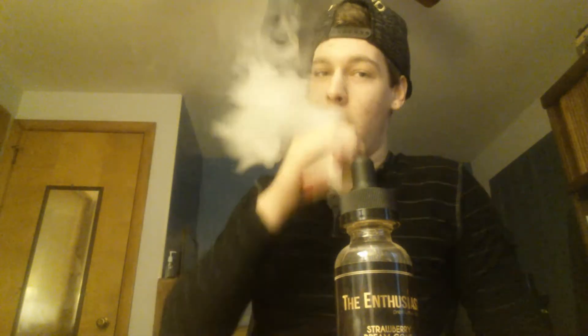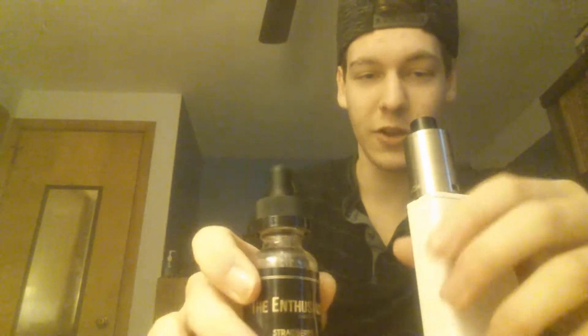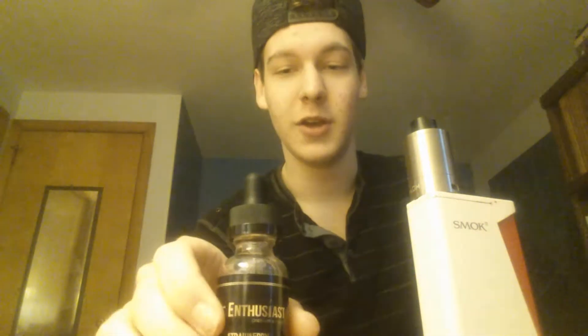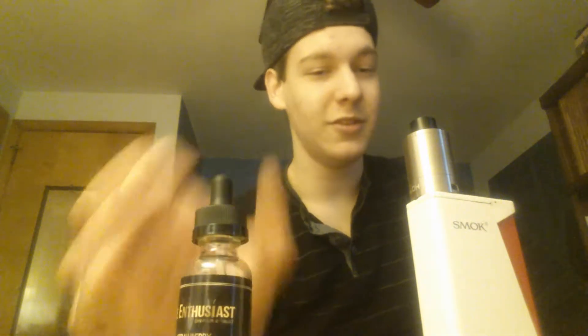Alright, so what I'm tasting — obviously the first thing I'm getting is a strawberry, nice sweet, sugary strawberry. Definitely some ice cream in there, and what it's supposed to be is a strawberry with vanilla ice cream, then just a hint — just a small undertone of waffle cone. Definitely tasting the strawberry ice cream, maybe a tiny bit of the waffle cone with the sugariness.